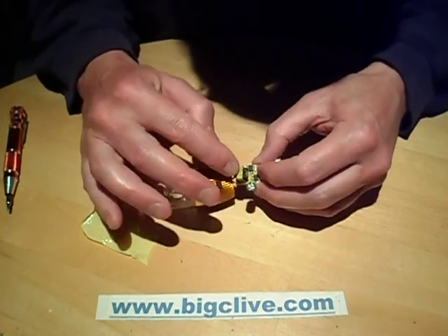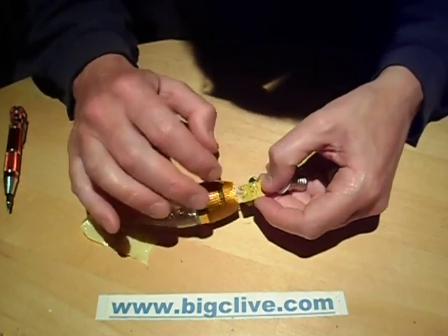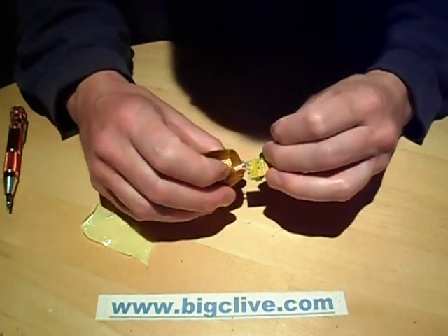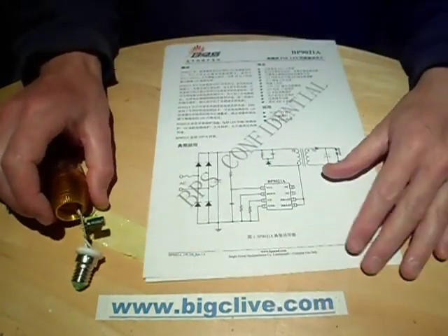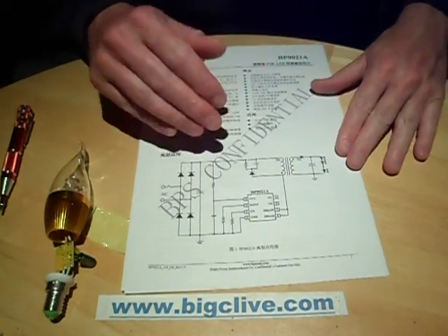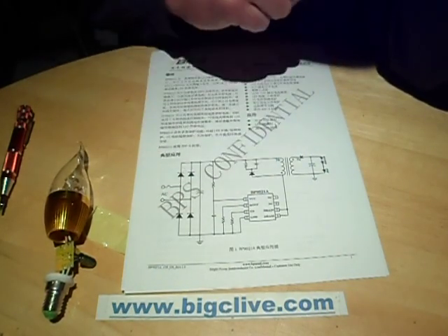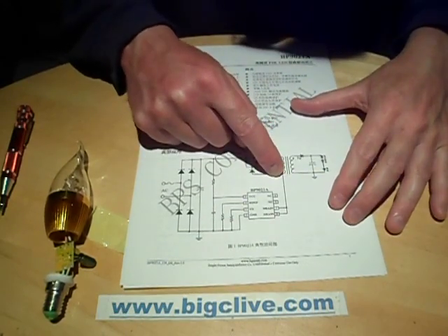The BP9021 drives this transformer, which is a single primary winding — it's not got the dual primary winding as some of them do. Then the output goes through a single diode, tiny little suppression capacitor, filter capacitor, and then to the LEDs themselves. Here is the datasheet for that chip, which is only available in Chinese, which isn't that helpful. But it's interesting, because the BP chip — the ones I've seen before tend to be BP3102 — and this is the newer version.